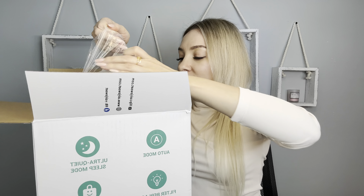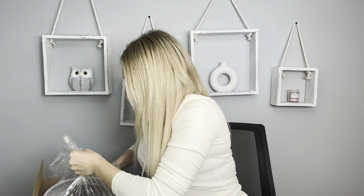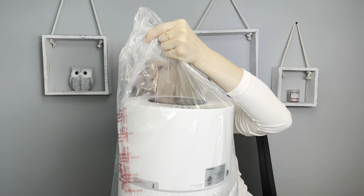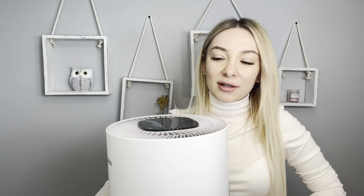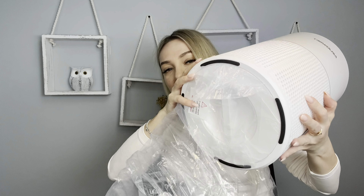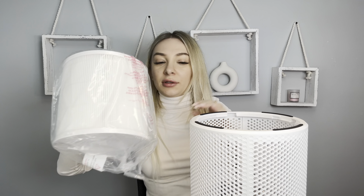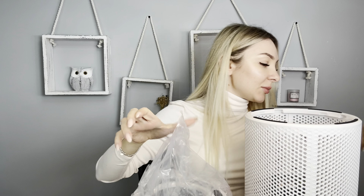I love the design. The beautiful white color will match my furniture. I love the materials — very soft to the touch. It's actually very light. Here's the filter. Just take off this plastic.